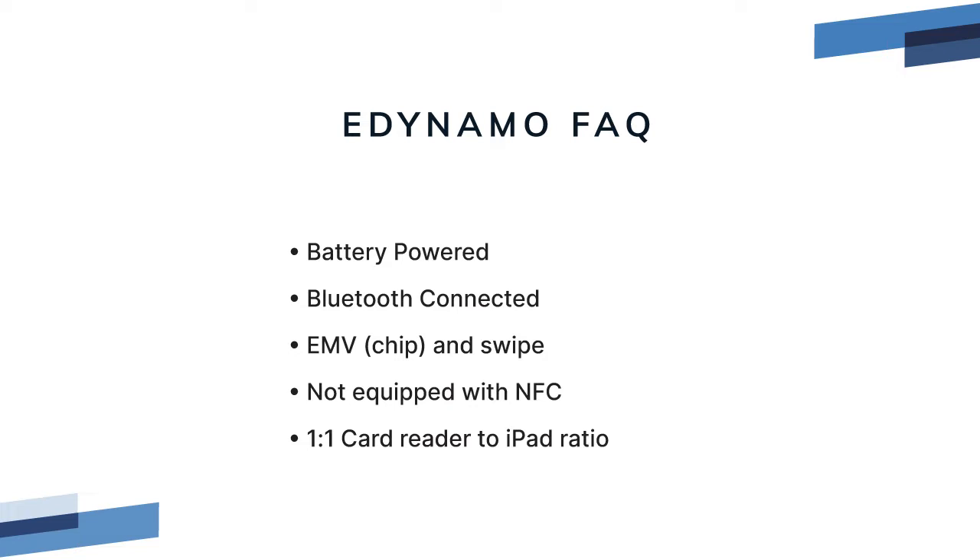Before you attempt to connect the card reader, you must fully charge the battery overnight. Out of the box, even if it turns on, if it's not fully charged it won't connect. It can read both swipe and EMV chip cards, but it does not have NFC, so you can't use Apple Pay or hold a cell phone up to pay.